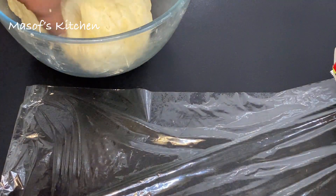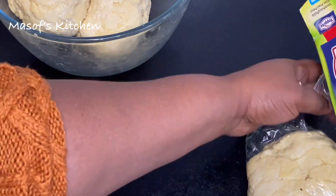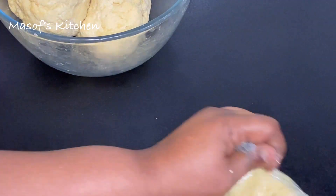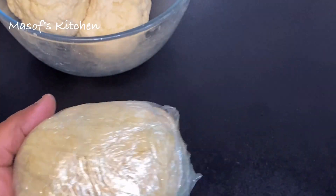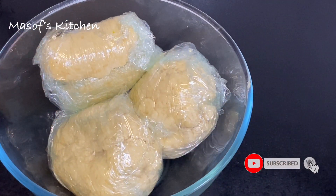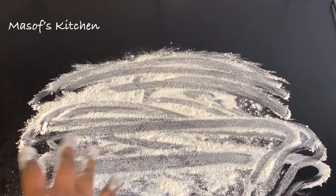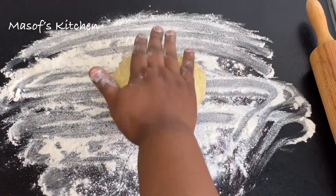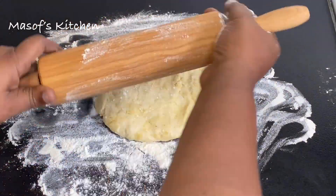It's beautifully done. I'll now wrap it in foil and bring it into my fridge for about 30 minutes before we go ahead and roll it. Here it is after 30 minutes. I will sprinkle some flour on my working surface and then bring my dough onto it and use my palm to spread it out.